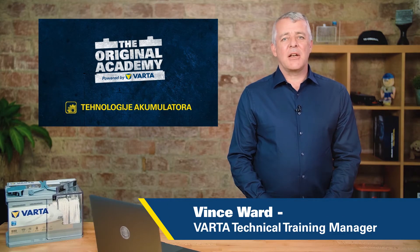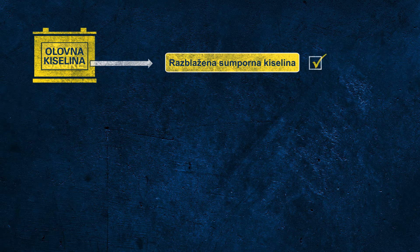Let's discuss the different technologies of batteries that are on the market now. We're talking about lead acid batteries, so let's spend a few moments to talk about both components, starting with the acid. The electrolyte is made of dilute sulfuric acid, and that's it.